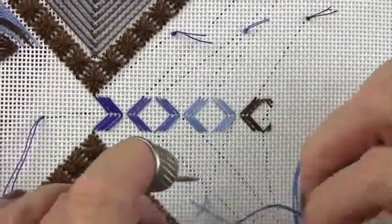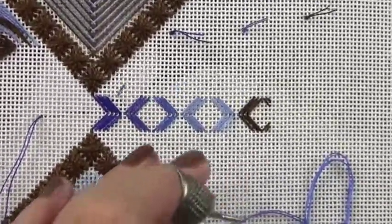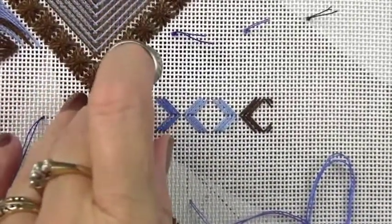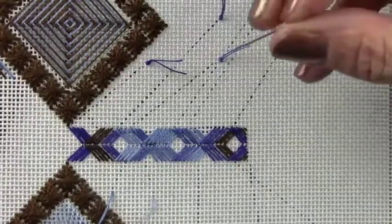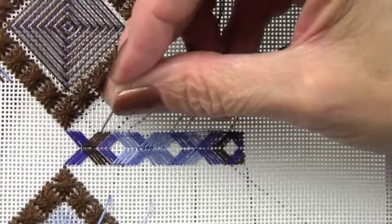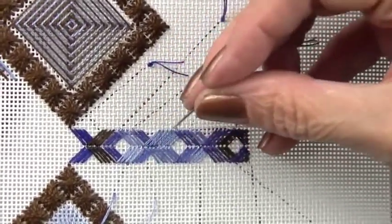For the second layer, you're going to start again from the left side. All of the bands are going to start from the left side with your lightest color. These will be groups of four stitches. The second layer of the perspective stitch will begin with the contrast color, and this time there will be groups of four stitches instead of groups of three. You'll have four stitches that form a chevron this way, and four stitches that form a chevron this way, and so on across.